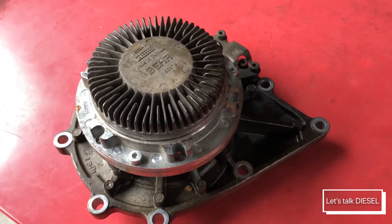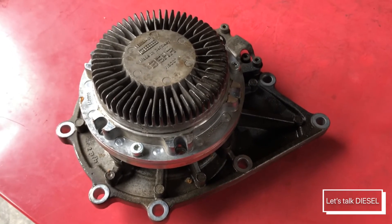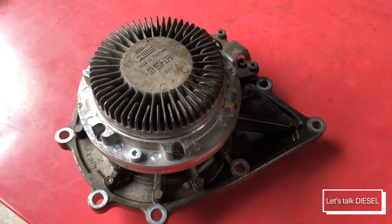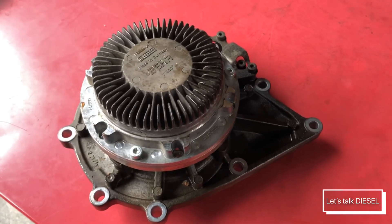That's all I have for you today, guys. Thank you for watching. If you have any questions, please leave them in the comments section down below. Remember, the water pump is the one in charge of making your coolant flow around all the parts that need to cool down. See you in my next video, bye guys!